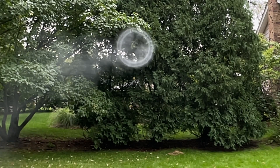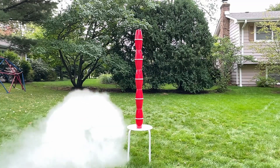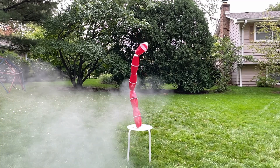While the latter is an amazing cannon, it's probably a good idea to stay away from using that in one's backyard. Therefore, I present to you the trash can vortex cannon — an easier but still powerful build.